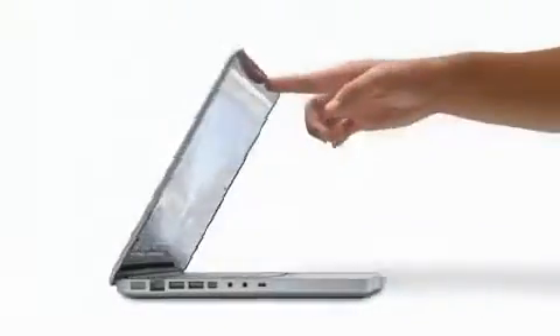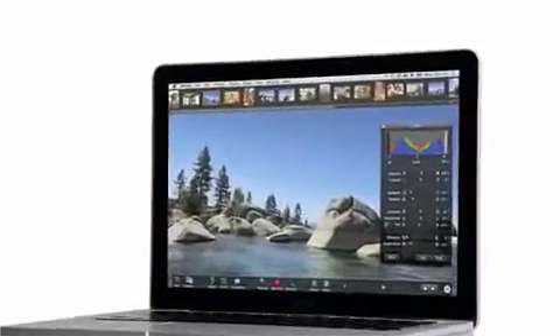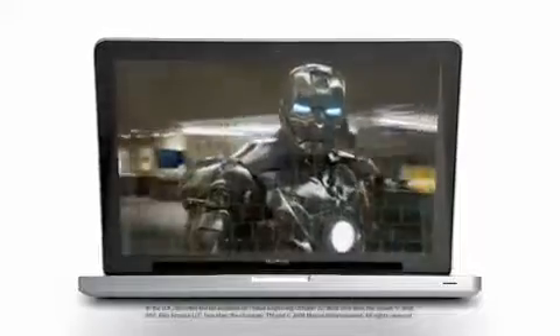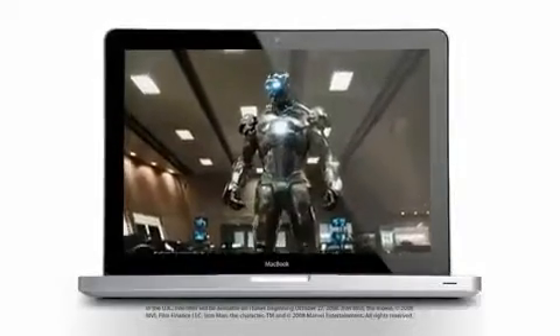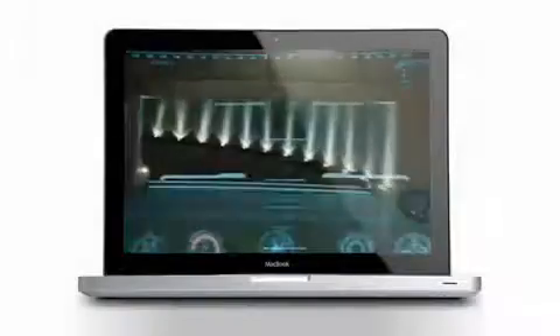When you open up a MacBook, it's just all display. The glass display goes right up to the edge of the product. We went with glass and LED for many reasons. This has allowed us to have an aluminum housing that was not only thinner, but more structurally sound. The LED backlight is on instantly — there's no warm-up time. It's also energy efficient: LED takes 30% less power than a standard display. What you notice as a customer is the color has a lot more pop — it's brighter, the intensity of the color is higher, and you get a much more vivid display.